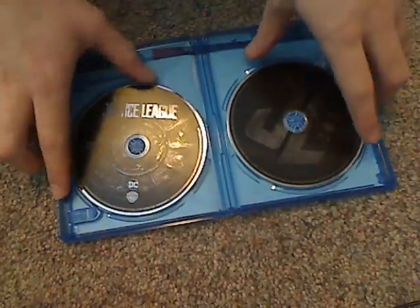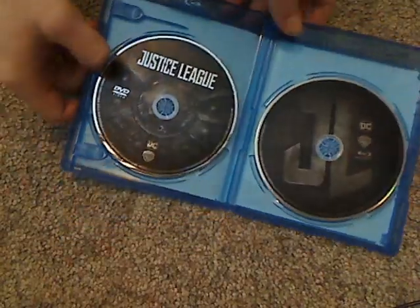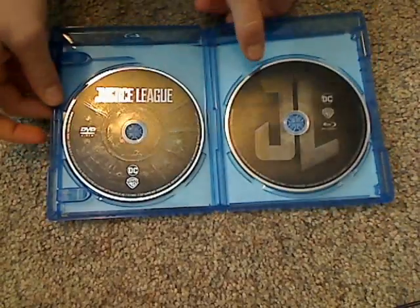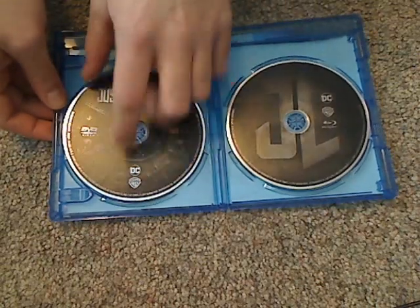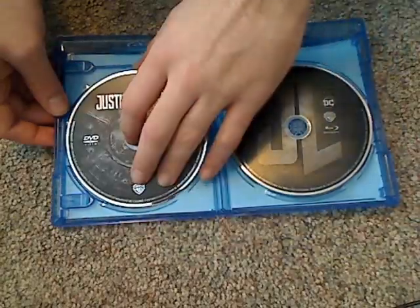Onto the discs. Some kind of plain-ish, black-ish looking artwork. There's the Blu-ray and there's the DVD. They're kind of similar, but at least there's different artwork to them. And then there's an eco-box.